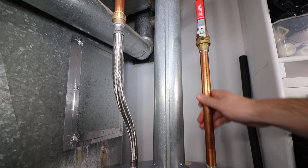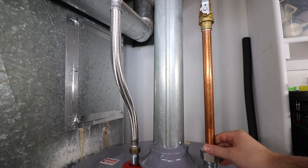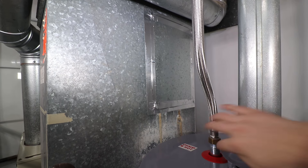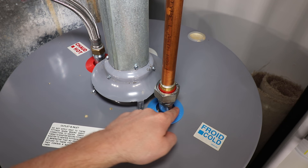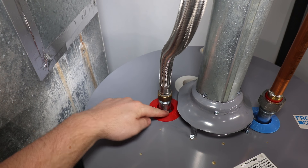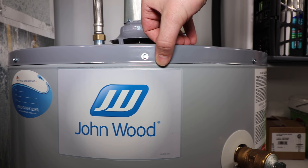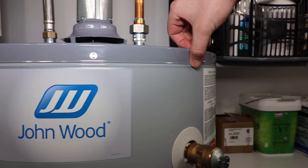It's always best to start at the top, checking the hot and cold risers, fittings, and tank nipples, all of which are repairable. If the previous spots are all dry and there's water leaking from the top seam, a replacement tank will most likely be required.